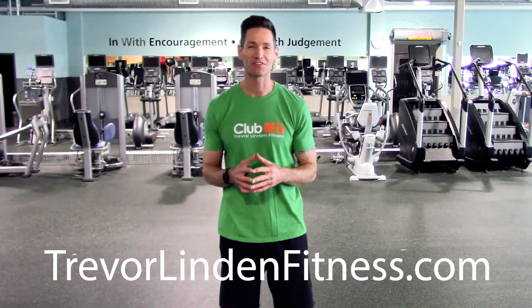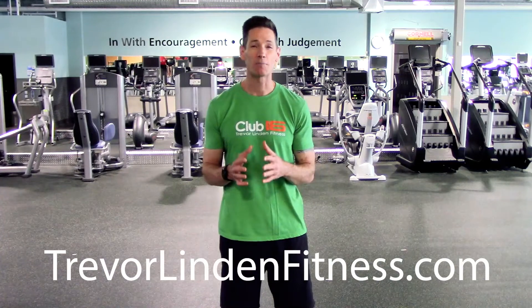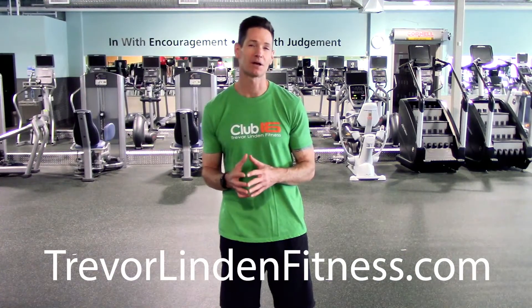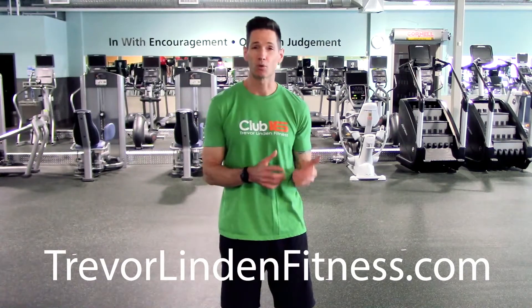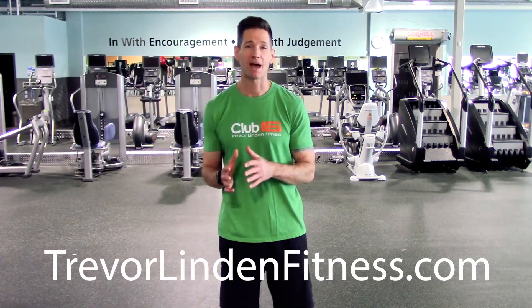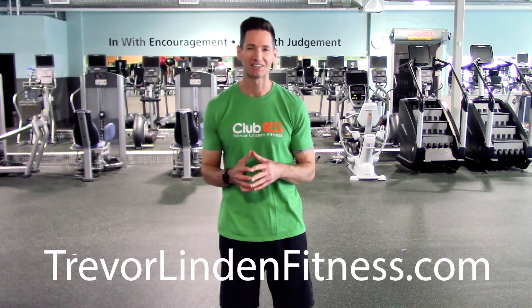Hello everyone, Tim Kelley, Director of Personal Training for Club 16 Trevor Linden Fitness. For today's upper body focused workout, you'll need a pair of dumbbells. This circuit will have three rounds, eight exercises. We'll do a quick warm-up and then we'll do each exercise back to back, taking a break in between each round. So grab yourself a pair of dumbbells, let's get started.